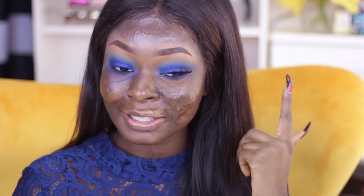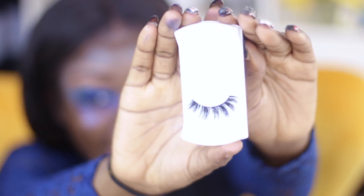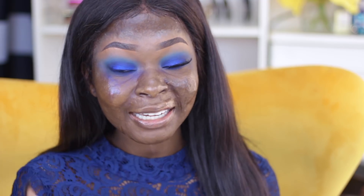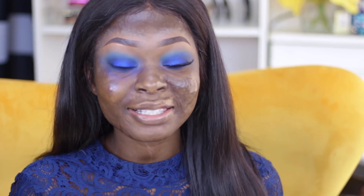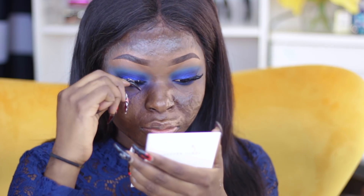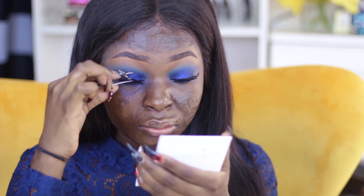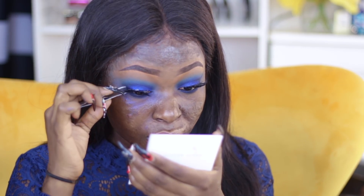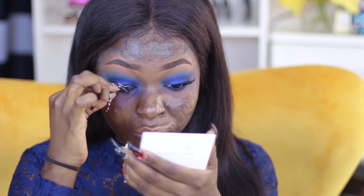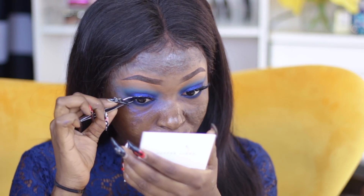I just got done with my other eye and applied my lashes — these lashes are actually my own lashes that aren't out yet, but I'm super excited and cannot wait for them to come out. I'm still working on a few styles. I don't have a link yet, but when everything is out you guys are going to be the first to know.